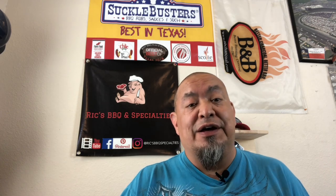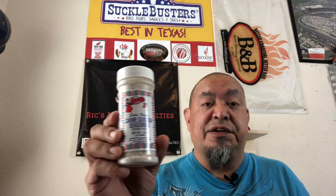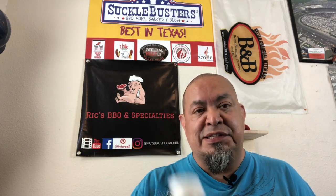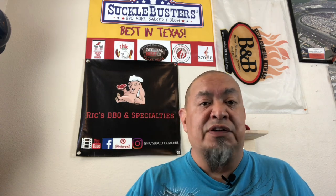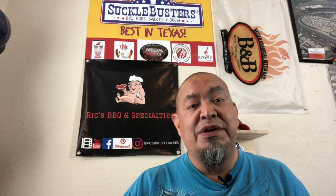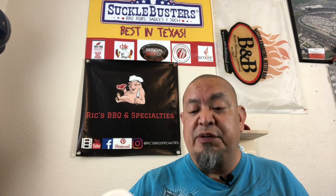Hey guys, I'm craving some carne guisada and I'm gonna make some carne guisada tacos today. Not gonna do it from scratch — don't have the time. I'm going to use this Fiesta carne guisada seasoning. It's really really good stuff. Fiesta specializes in Latino and Hispanic meals, prep kits, and this carne guisada seasoning is one of those really simple, easy-to-use products. The longest part is stewing the meat — about an hour and a half to two hours until it gets nice and tender.